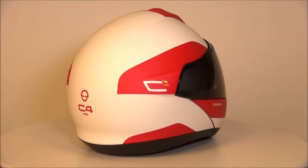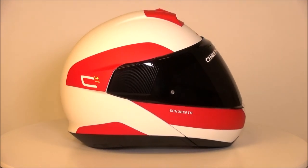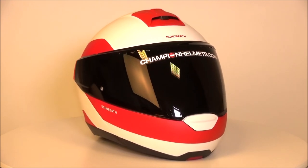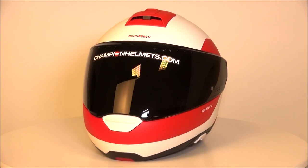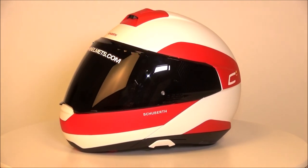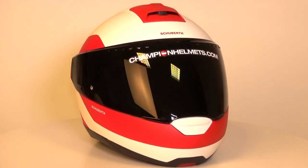Most aspects of this helmet have been left as they were, and that's because they worked well for the most part. If you look very closely, you'll notice there is almost nothing new to notice. The shell has been left as it was, which is fine because the shell was light, aerodynamic and pretty quiet. It's been made using the same direct fiber processing method, it has the same double density EPS liner and the same visor.